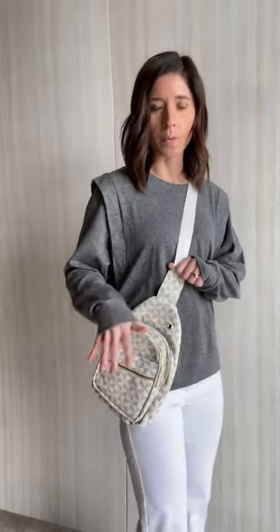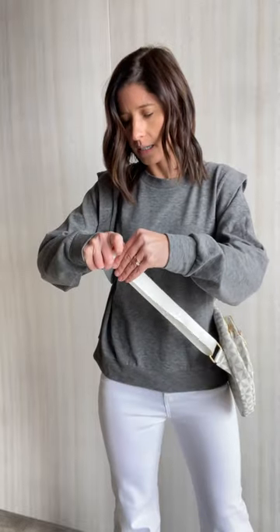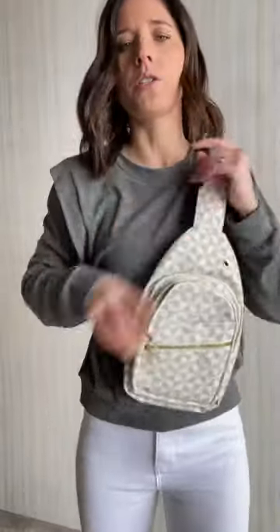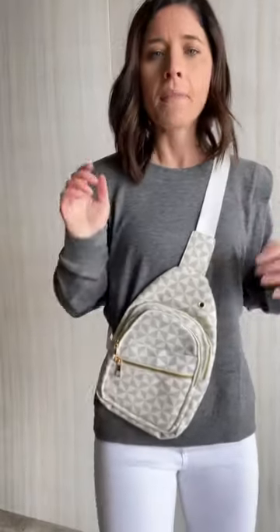I've got this one pulled so it's a little bit longer, just so you can see it worn that way. As you can see, this could be pulled even farther if you wanted it to be more to your side, and then what many of you will probably want to do is wear it so that it's actually sitting up further on your body. We'll show you what that looks like — more like that look. So wear it whatever length you want.